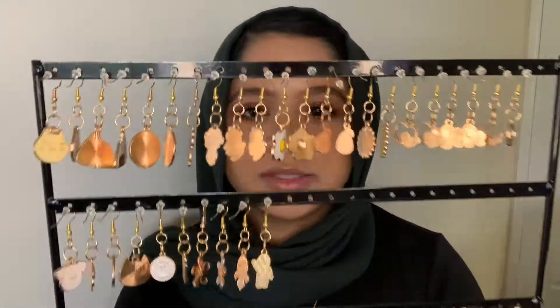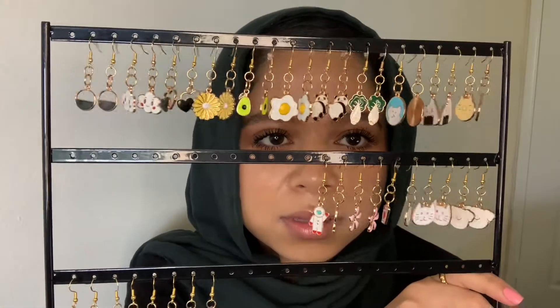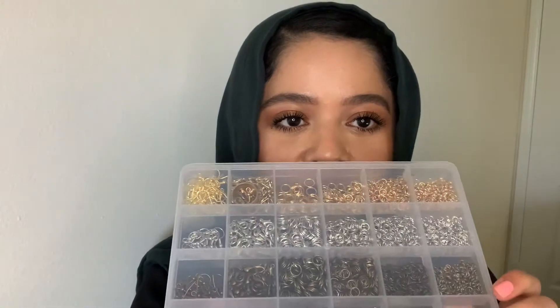So these are the earrings that I have made so far. Let me flip it. Pretty much what I do is I just bought charms from Amazon — I bought a jewelry making kit from Amazon. Everything is from Amazon. It's just the way that I can be creative and do something that I enjoy. I think earrings are really cute, so if you want to see how I make them, keep watching.